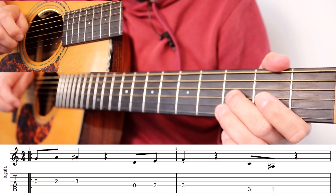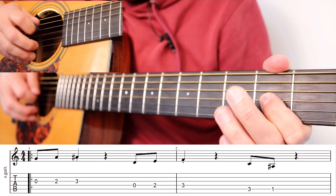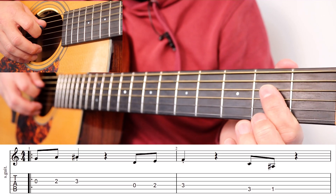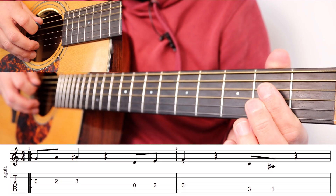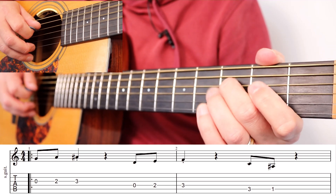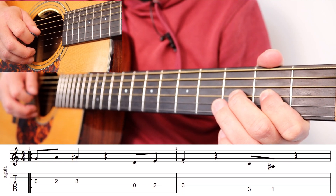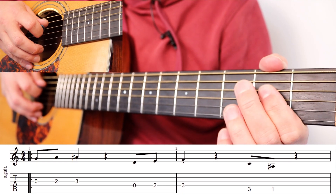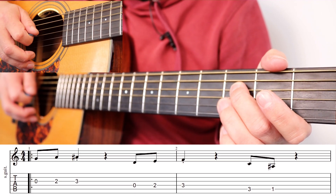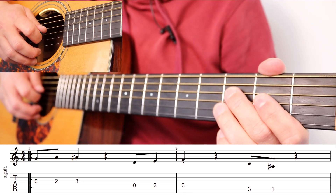The next part is open on the string above — on the D string — then two on that string, and then three on that string. So it's pretty easy to remember: it's just zero, two, three on the G string (the fourth string down) and then zero, two, three on the third string down, or the D string.